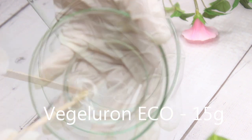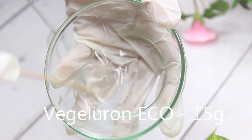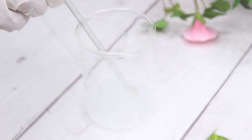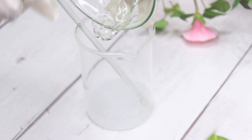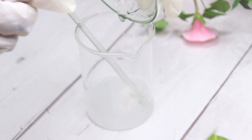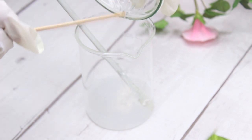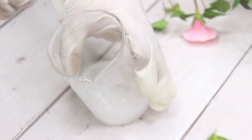Our next star ingredient is Vegiluron — it is an eco-certified ingredient from Skin Chakra. You can also find other vendors on Google. I do not have links to other vendors but I will give you a direct link for Skin Chakra. This is not a sponsored video — I purchased it with my own money.